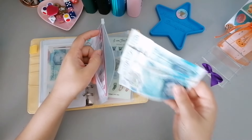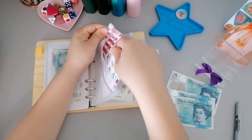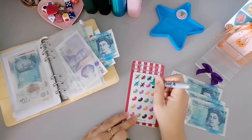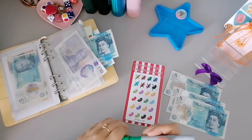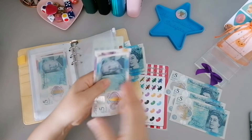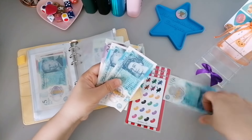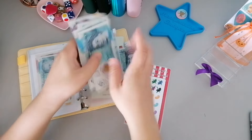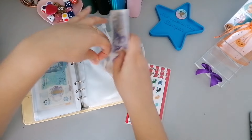Then we've got fifteen pounds going into the Beans challenge, so we can cross off one, two, and three beans. Let's see how much we've got in total - twenty-five, thirty, five, forty - forty now in the Beans challenge.